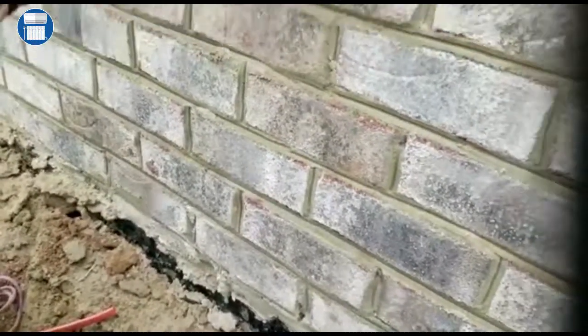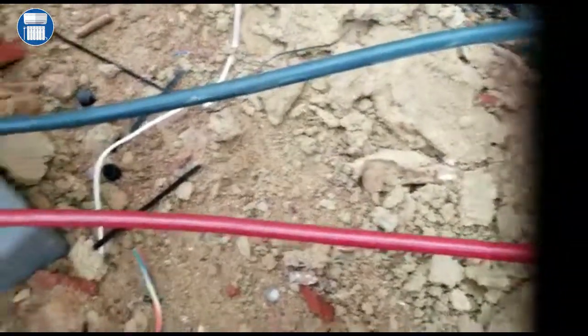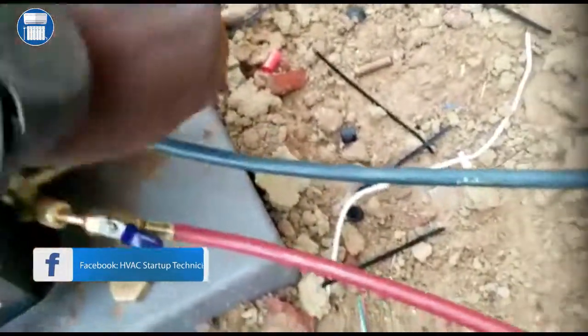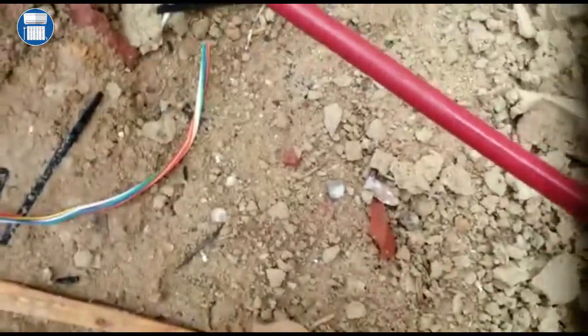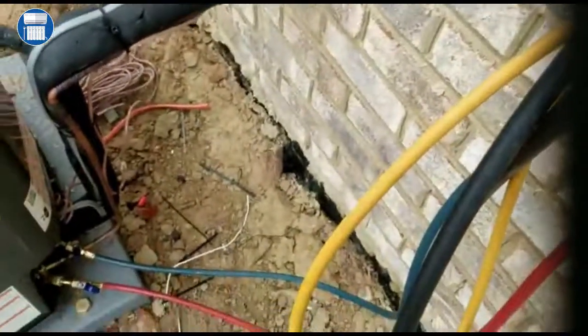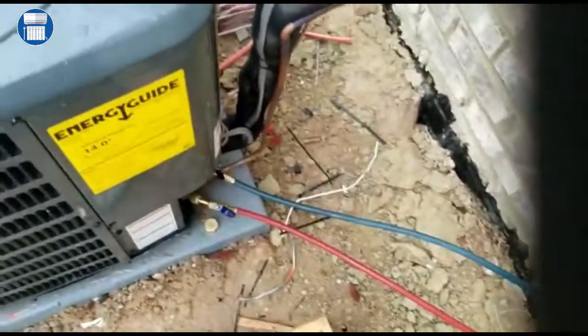We want to shut this off all the way — close it all the way. Let's go ahead and pull the disconnect again to put the unit off. We are actually almost done. See, we've gone all the way back down. Now we're gonna go ahead and put in our Schrader core. That's exactly how you pump a unit down.